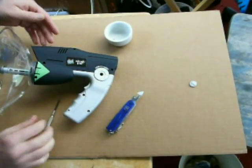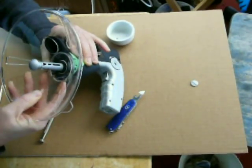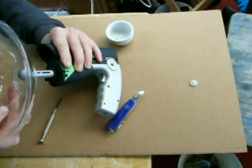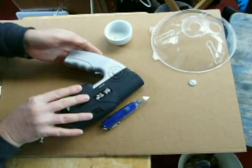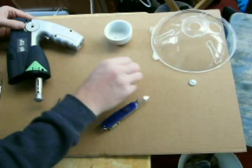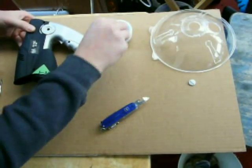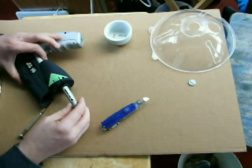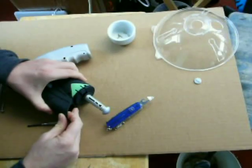Oops, I forgot to remove the dish. I'll do that now. I'll get a few more screws out, and now we're ready to take it apart.